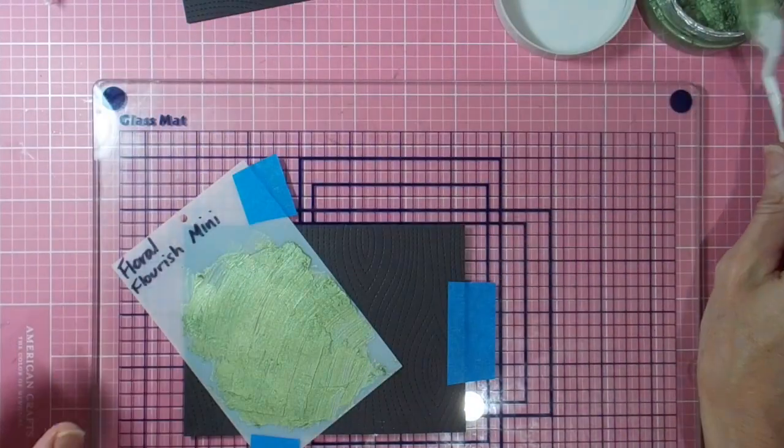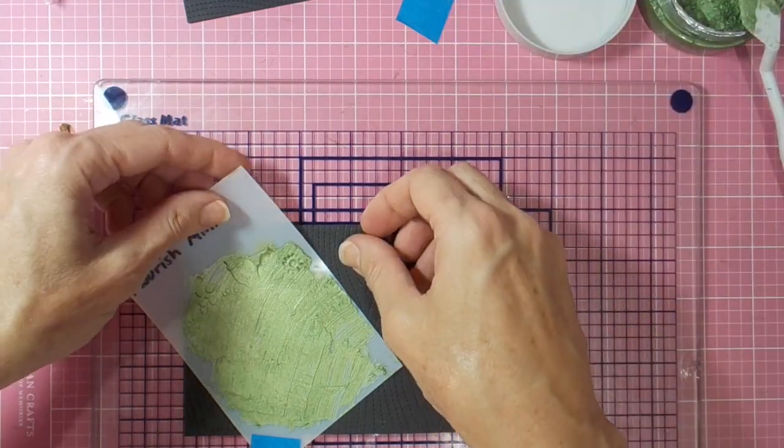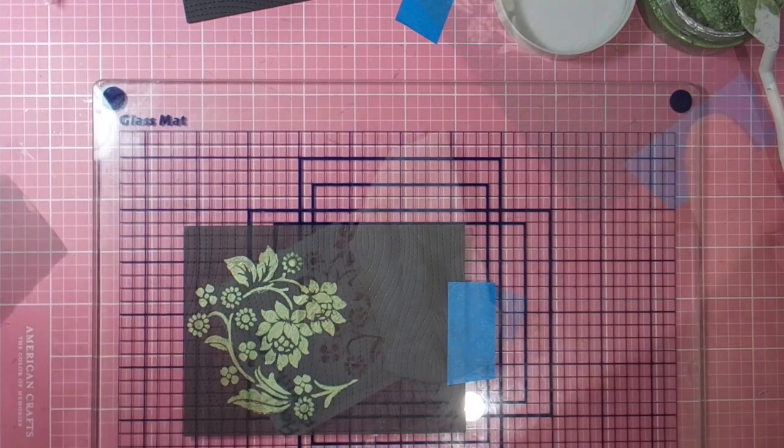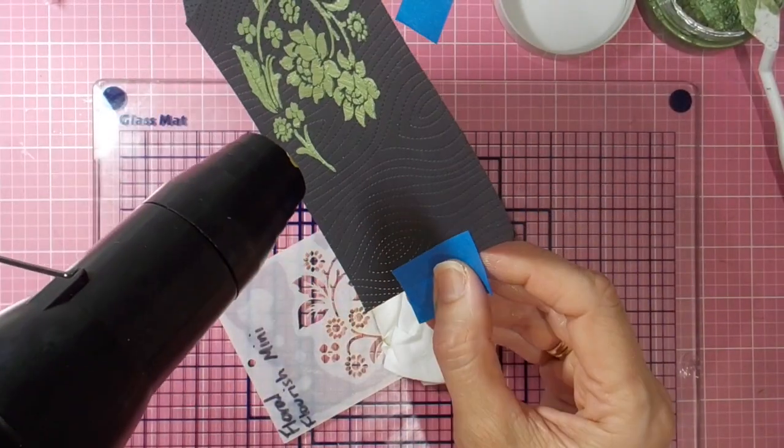Once I've got a reasonable consistency all over my stencil, I can peel up my painter's tape and see how it looks — and it's a beautiful stencil result. Look how gorgeous that is! I'm just loving these stencils from Mudra.